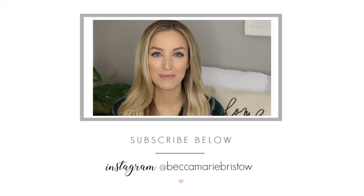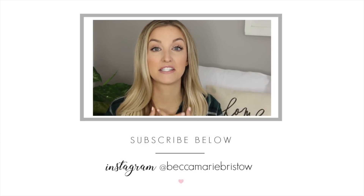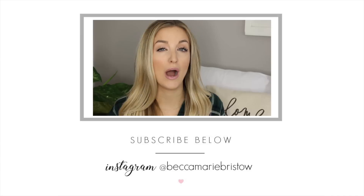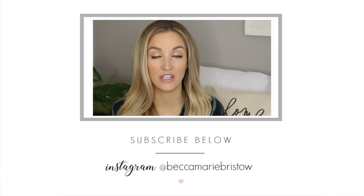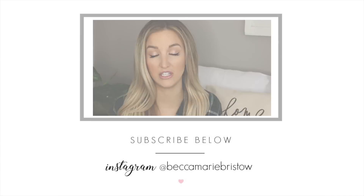Hey guys, and welcome back to my channel. So in today's video, I am going to be sharing with you my skincare routine. I am definitely a skincare junkie — I love everything that has to do with skincare. I've always been very regimented about it, for years and years.